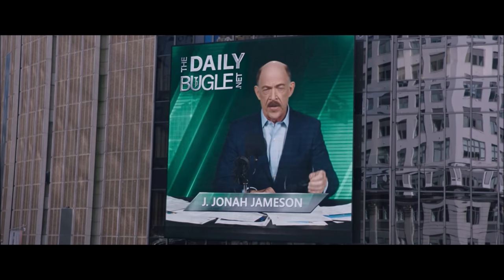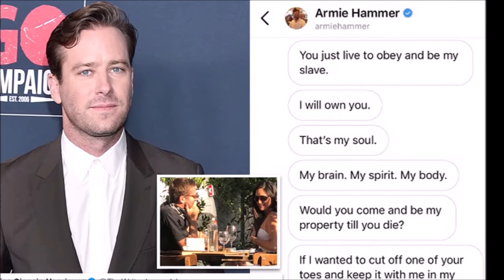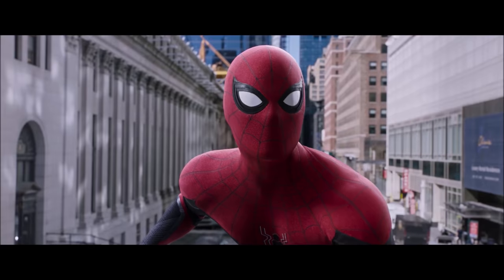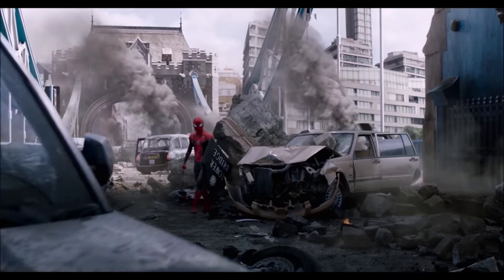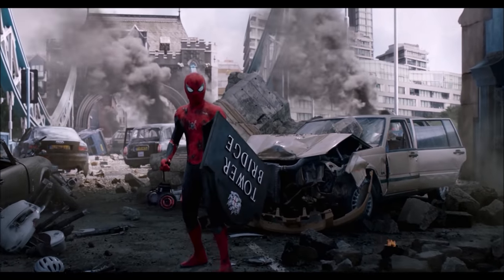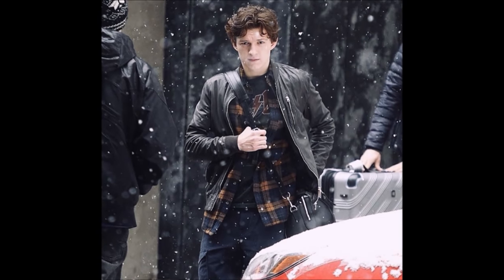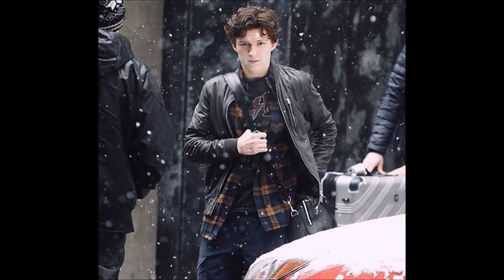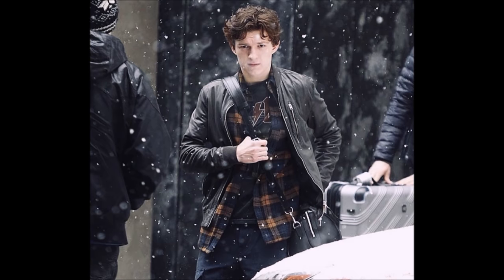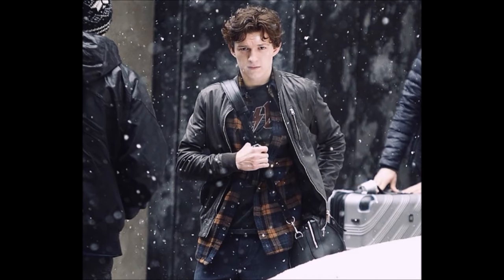Now the last time we saw Peter Parker he was getting exposed — much worse than some tabloid scandal — as he'd murdered everyone's favourite fictional superhero Mysterio. This was clearly happening in the summer as even London looks sunny, and that only happens about 4 days a year. However the leaked set photos clearly show snow and Peter Parker with slightly longer hair than how we saw him last time.